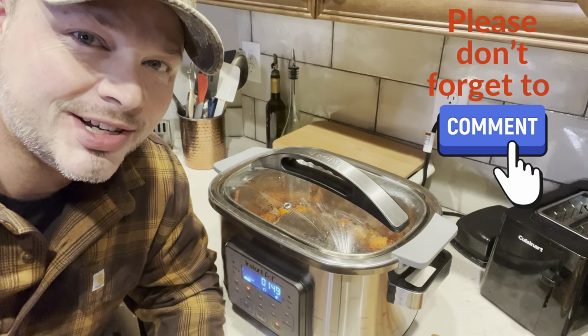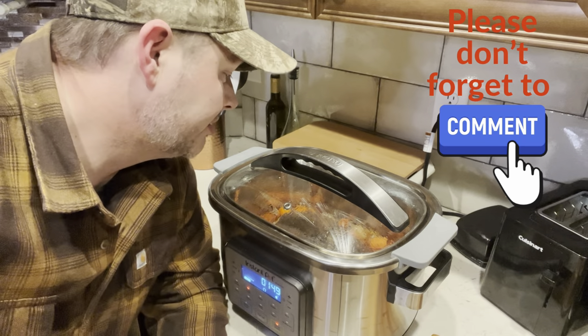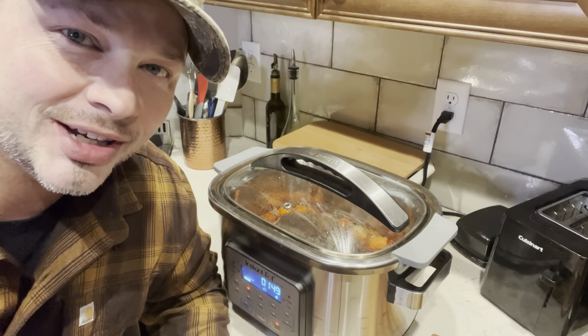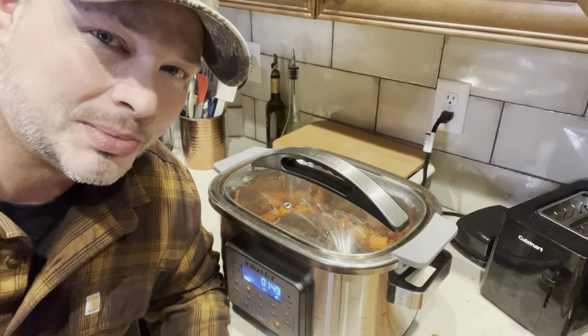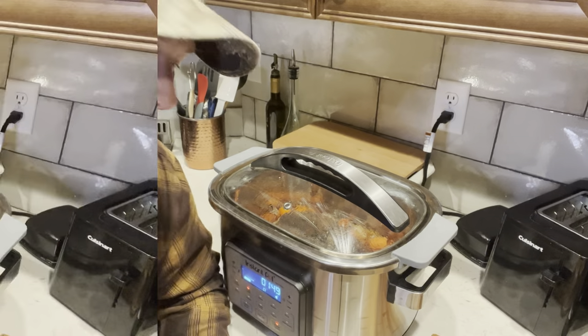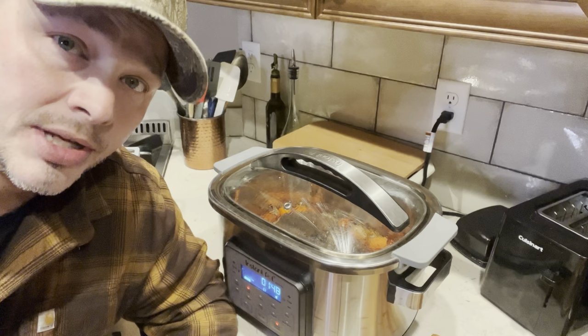Oh boy, it's almost done — smelling and looking great. She told me I couldn't open it; I was going to open it and give you guys a little sneak peek, but she said don't open it. So I'm not going to open it.